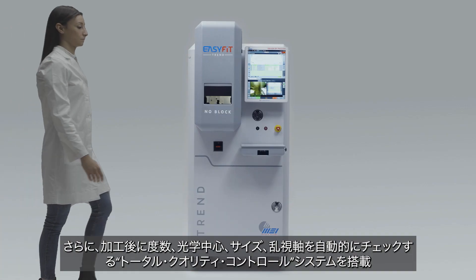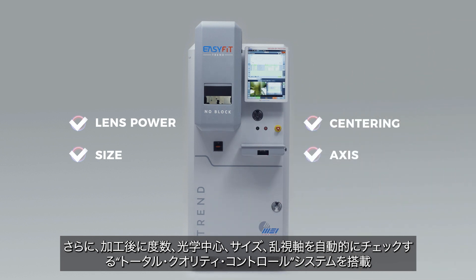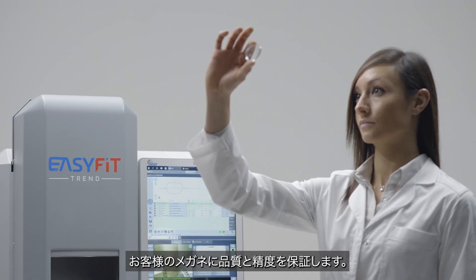What's more, you have the total quality control system that automatically checks lens power, centering, size, and axis after the edging — a guarantee of quality and precision for your customers.